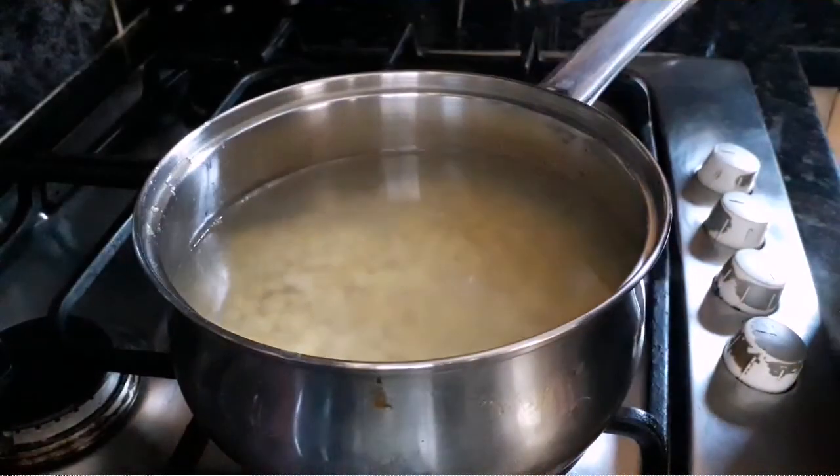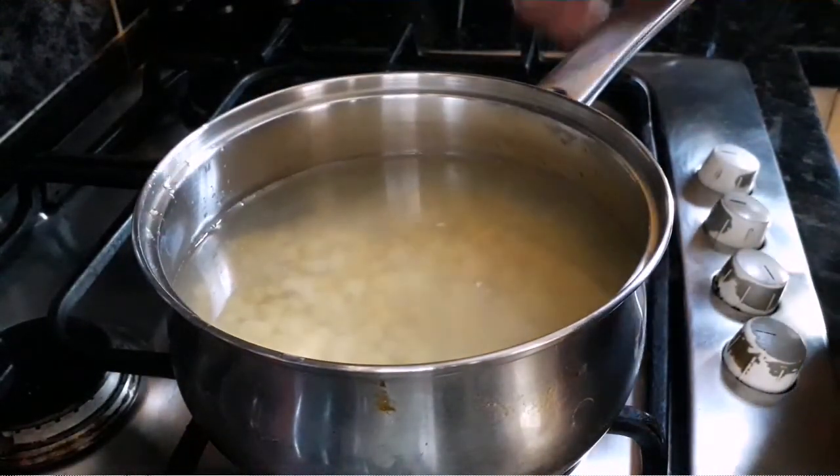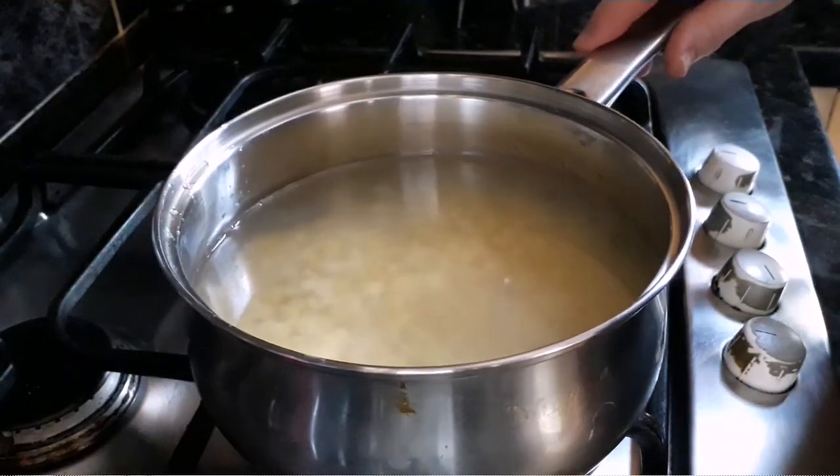We've got these lentils in some water now. We're just going to bring this to the boil and cook them for about 10 minutes, just until they're slightly tender.